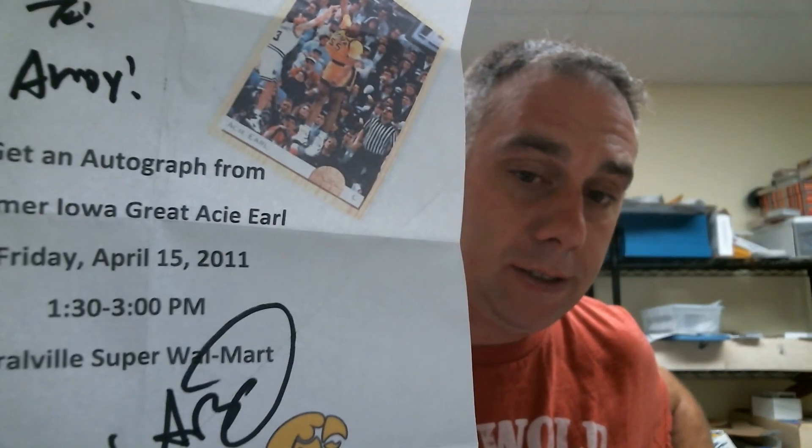I sent to A.C. Earl, a former first-round pick of the Celtics, about a year and a half ago out in Iowa. I sent two cards and he sent me back a flyer for his book — so I can go meet him for a book signing after I buy his book. Get an autograph from former Iowa great A.C. Earl at Walmart. I don't think I can make it — A, it's in Iowa, and B, it was April 15th, 2011. Unfortunately I'm over three years late for this. Maybe he's one of the greeters at the door — you walk into Walmart and A.C. Earl's like, 'Hey, welcome to Walmart!'